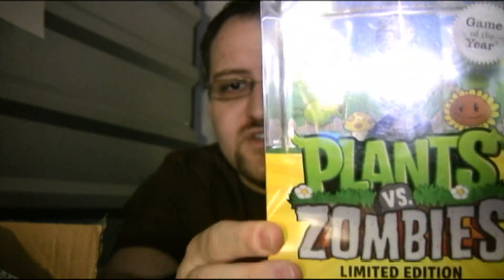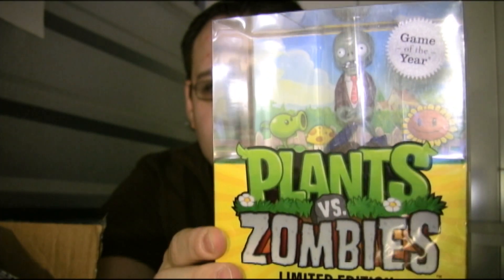Hey everyone, this is Ray Carsillo with Classic Game Room, ClassicGameRoom.com and of course CGR Undertow. Down here in the underwater base, we've all played at one point or another Plants vs. Zombies, and we all agree it's a fantastic game. Which is why we were especially excited for this special packaging review. Sent to us by PopCap Games, the developer for Plants vs. Zombies, we have the limited edition for the PC Plants vs. Zombies right here.